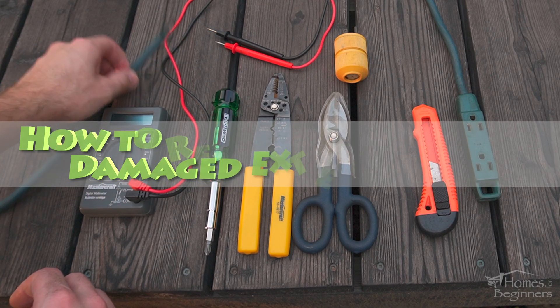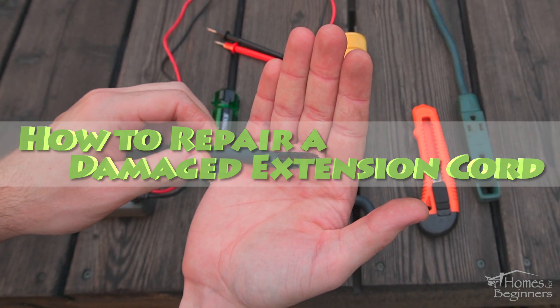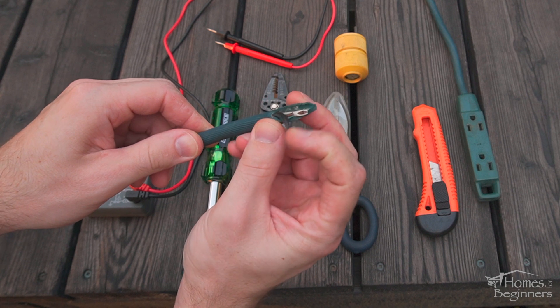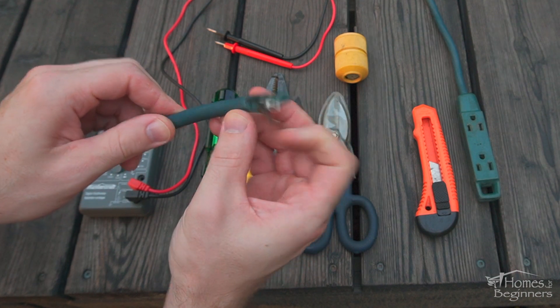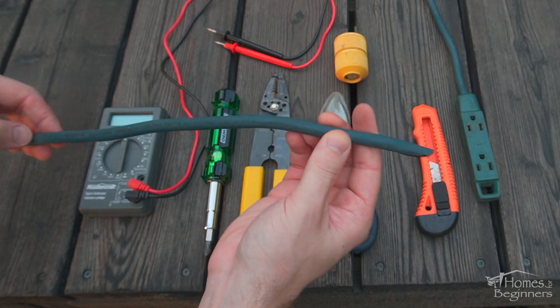Hey everyone, welcome to Homes for Beginners where I show you how to do repairs around the house yourself. In this video I'll be showing you how to repair an extension cord. In this situation, admittingly my own fault, I ran over the extension cord with a lawnmower and as you can see it cut off the end. The opposite end is garbage, unless you're wanting a very short cord.